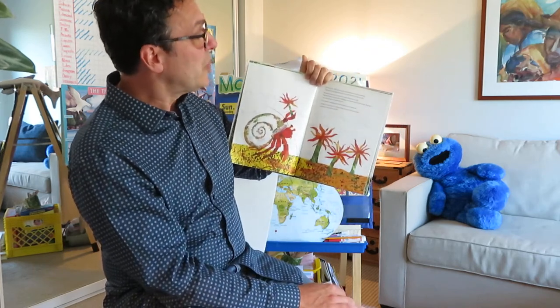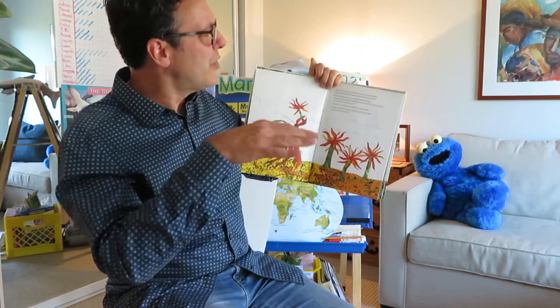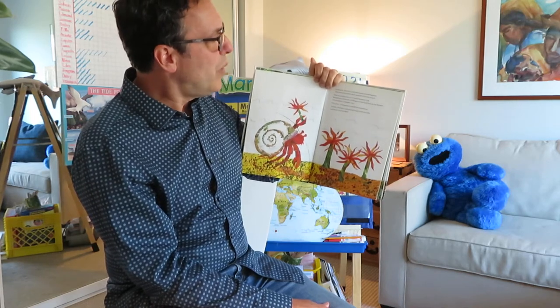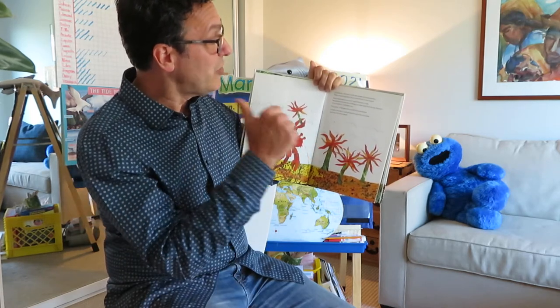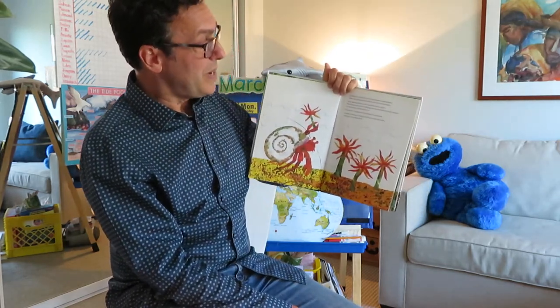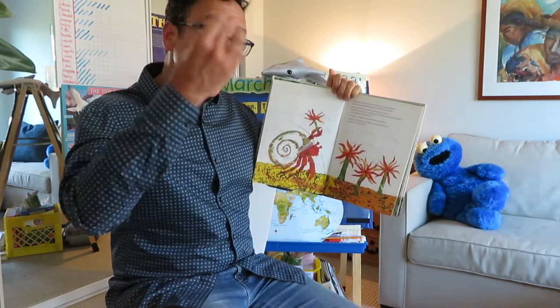In March, Hermit Crab met some sea anemones. They swayed gently back and forth in the water. How beautiful you are, said Hermit Crab. Would one of you be willing to come and live on my shell? It's so plain. It needs you. I'll come, whispered a small sea anemone. So gently, Hermit Crab picked it up with its claw and put it on his back.